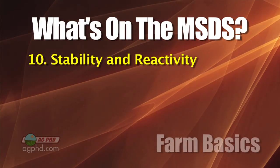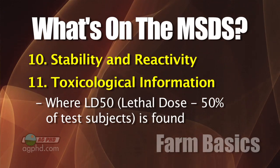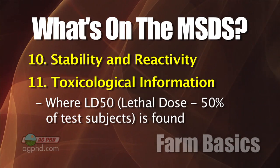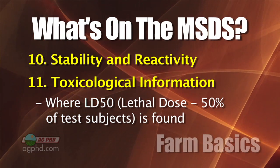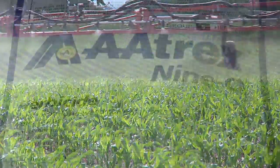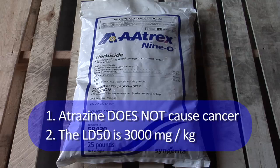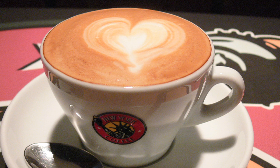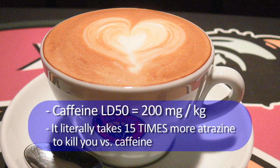The sheet also covers stability and reactivity, then toxicology information including the LD50. LD50 stands for lethal dose 50% — how much it takes to kill half of test subjects. A lot of farm products are actually really safe. For example, people talk about atrazine being dangerous, but atrazine doesn't cause cancer, and its LD50 is 3,000 milligrams per kilogram. Caffeine's LD50 is only 200 milligrams per kilogram, meaning it literally takes 15 times more atrazine to kill you than caffeine.